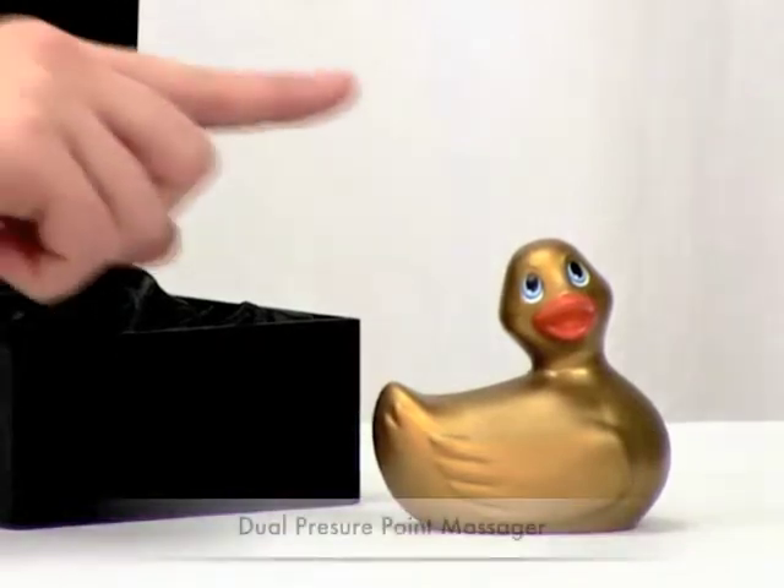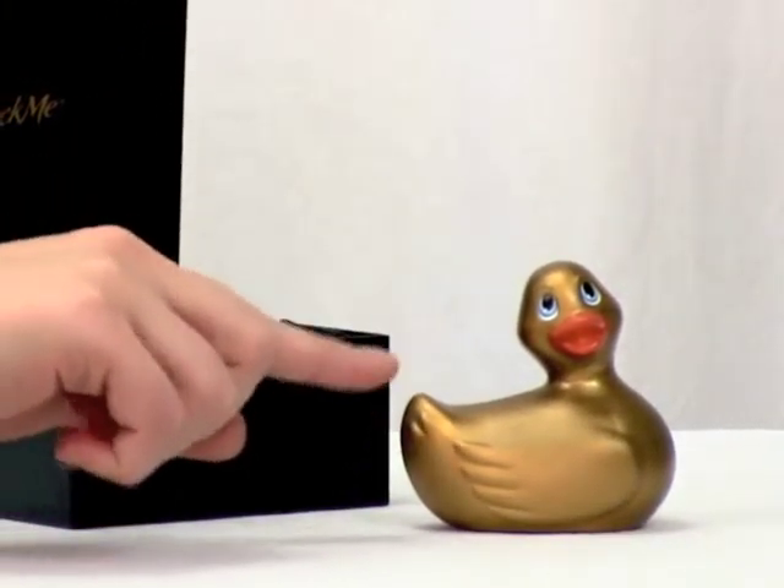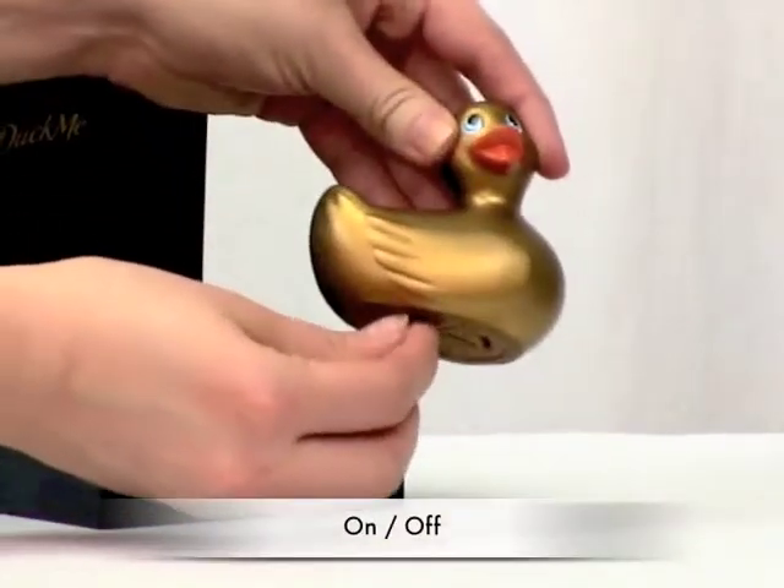A dual pressure point massager with vibrations emanating out of its head and tail. To turn it on or off, there's a simple dial on the bottom.